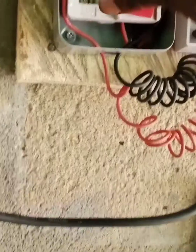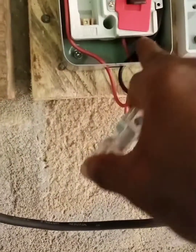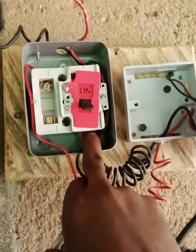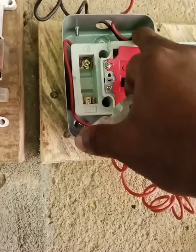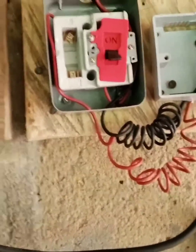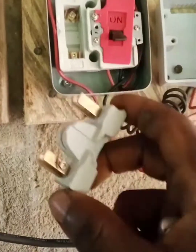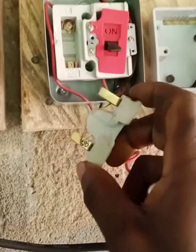I have done the connection here. This is the one that brings light — comes down to this place. This one is the output — it's a single fuse. This one is the output, this one is the control. Once excess current passes through it, it will cut.